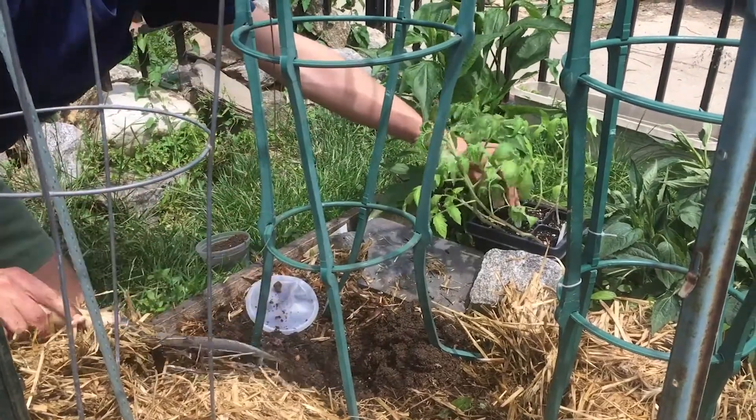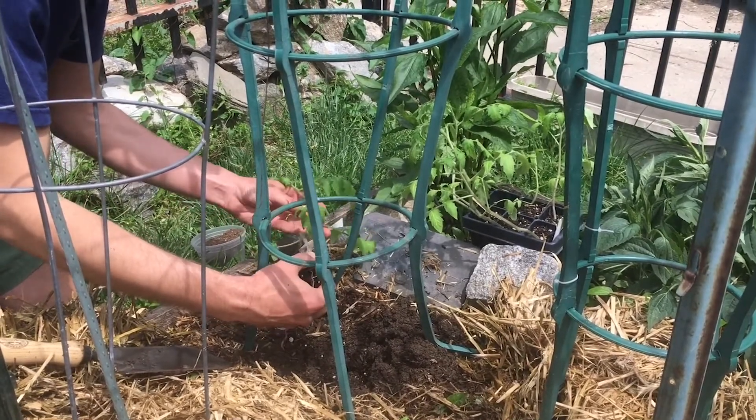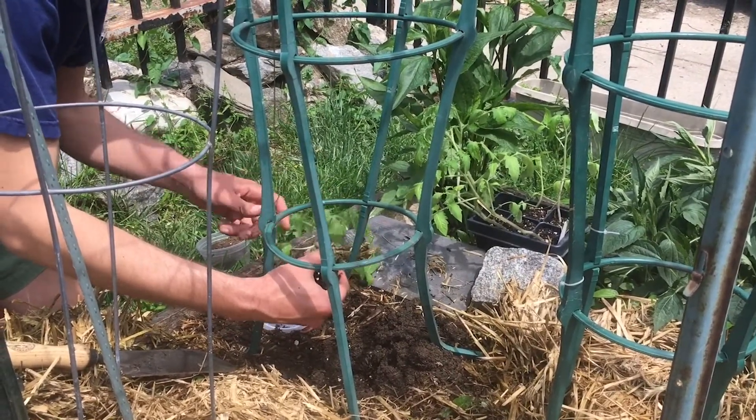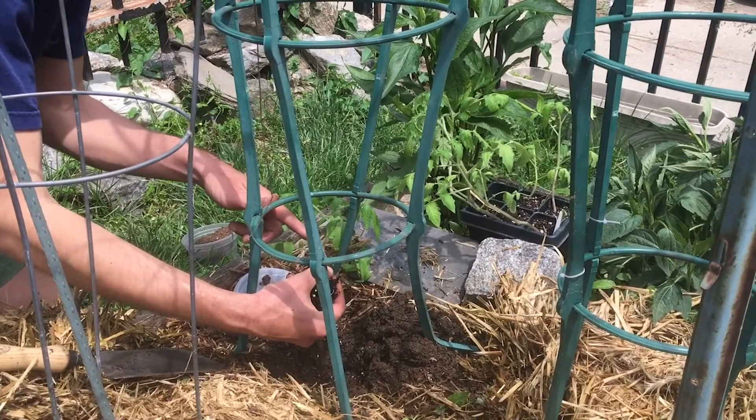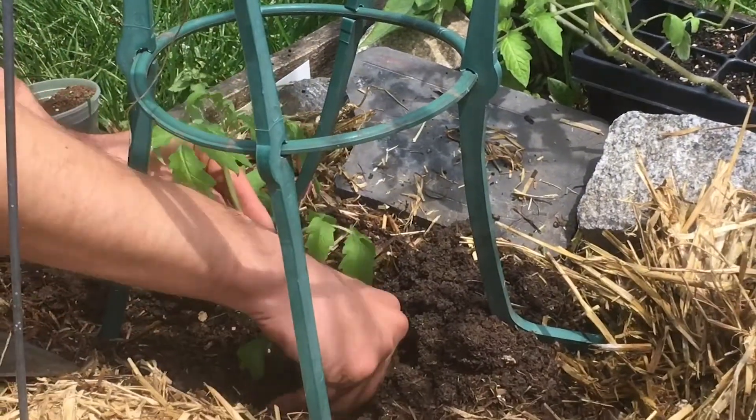I'm going to take one of my tomato starts here. Cherokee Purple is the variety here. Started these in the windowsill. And you can see all the little white hair-like things on the stem will turn into roots.